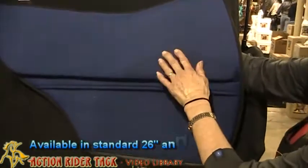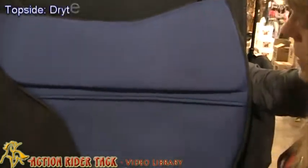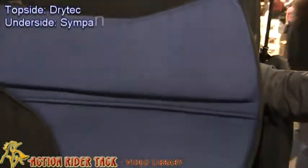The top part of the pad is what's called a dry tech. This is very breathable material. The underside is Simpa Nova — again, a very breathable material.